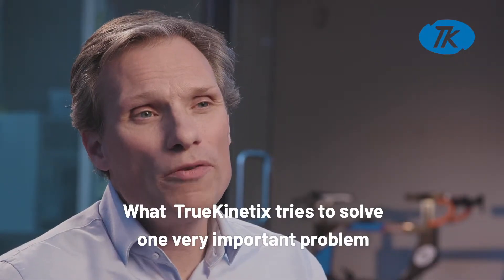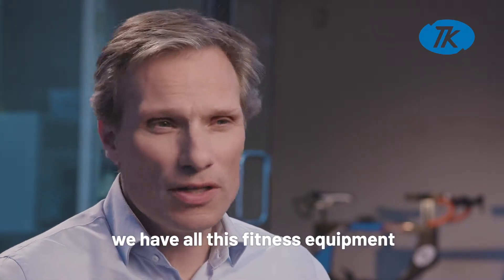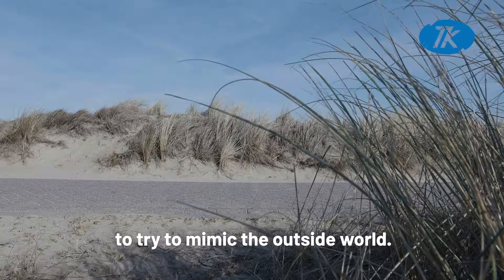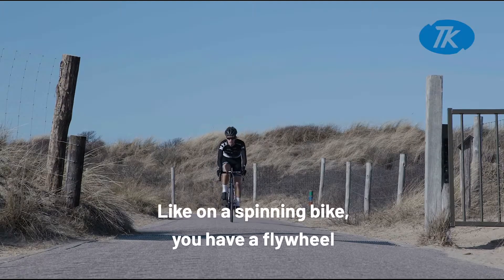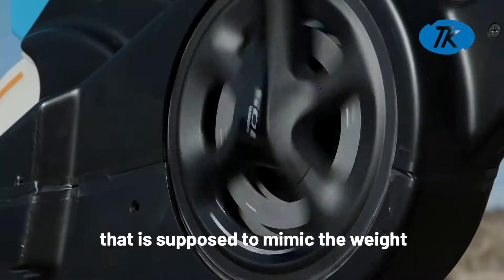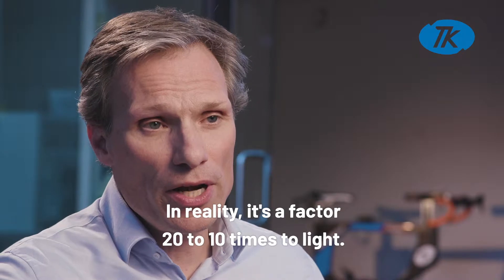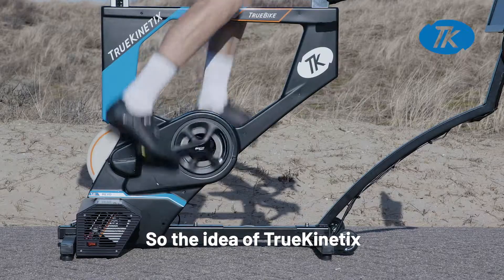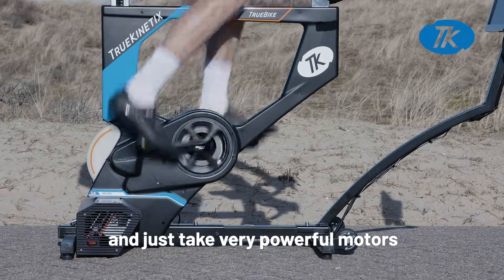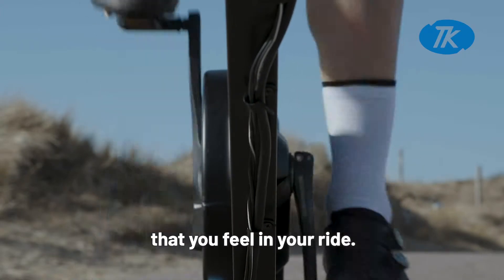True Kinetics tries to solve one very important problem: all this fitness equipment out there tries to mimic the outside world, but on a spinning bike the flywheel is supposed to mimic the weight of the rider and the bike — in reality it's a factor 10 to 20 times too light. The idea of True Kinetics is to forget about all the weights and just use very powerful motors to mimic the forces that you feel in real life.